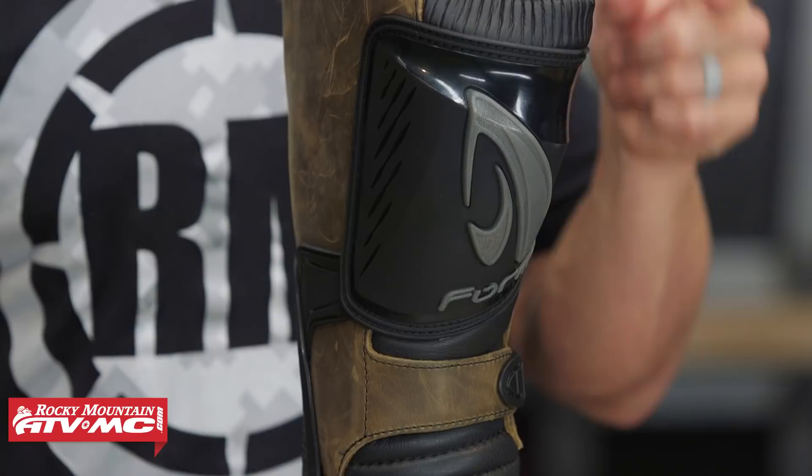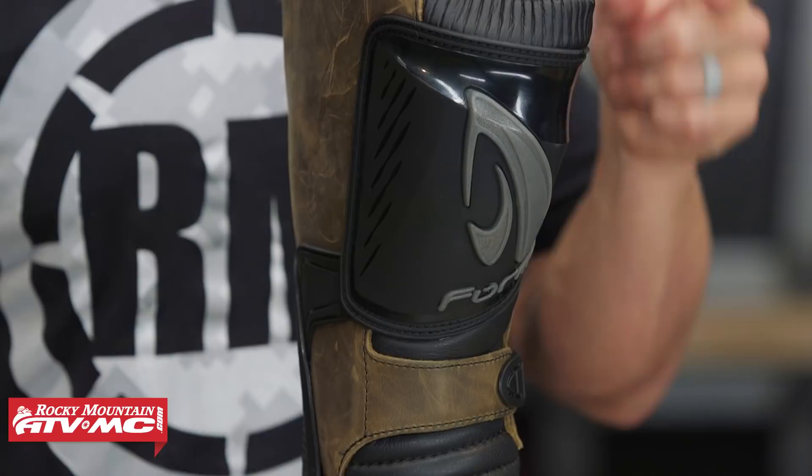Orders over $75 ship free. If you like this product spotlight, we've got a lot more just like it, including buyer's guides for adventure riding, so make sure to subscribe and don't miss out. I'm Chase at Rocky Mountain — we'll see you on the trails.